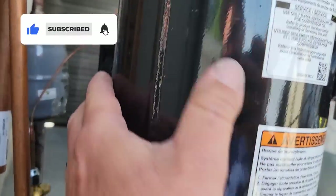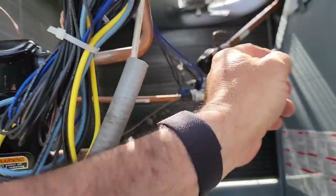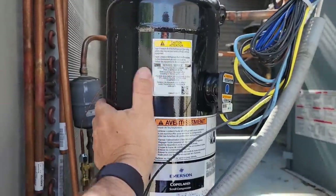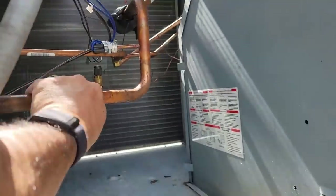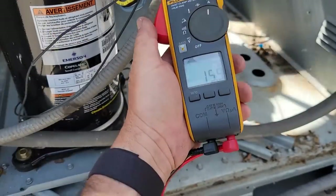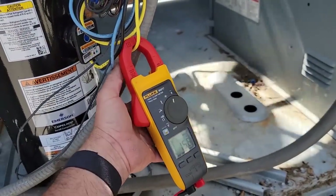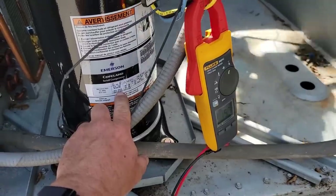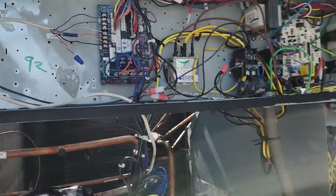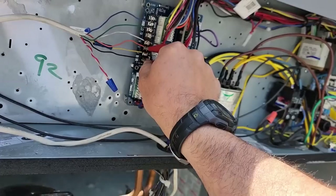We've got the DC plug conversion - AC power coming down and it is literally converted at the compressor. Hot on top, not so much down here. We're not even freezing up with the cover off. Let's check the amperage. We're at 16 amps. Checking each individual leg - this is three-phase, yet all the legs are not equal. There we are, 15-something. Let's go ahead and unhook Y2, pull it out - and look at that, it's not changing.